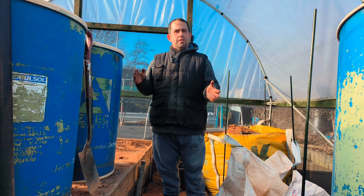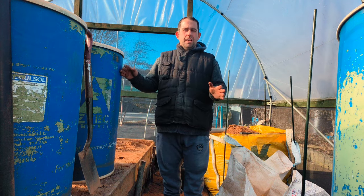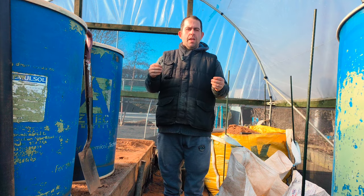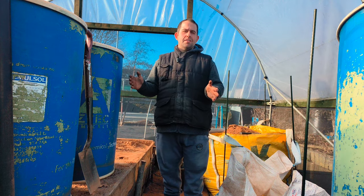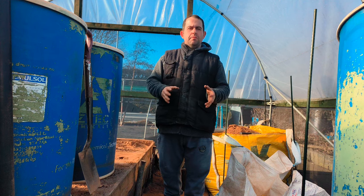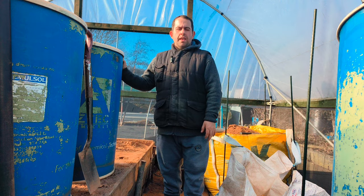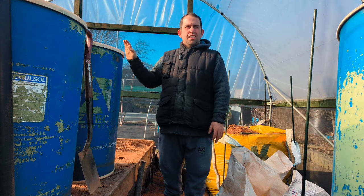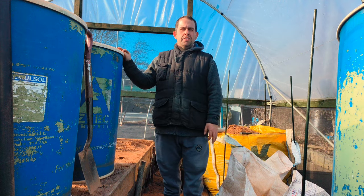This is the job I hate the most — I hate it — but it has to be done. So what I tend to do is leave this near enough to last, and I like to get it done from January to maximum end of February, because by the time you've filled all these barrels back up, you want at least through March for it to settle — a good 5 to 6 weeks.